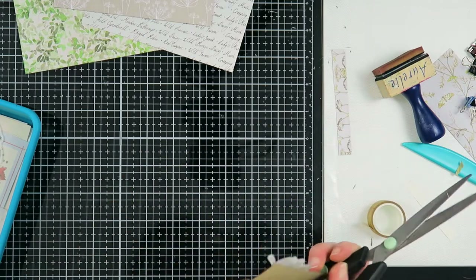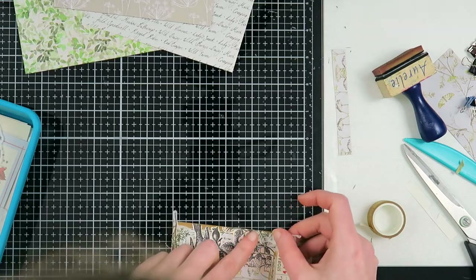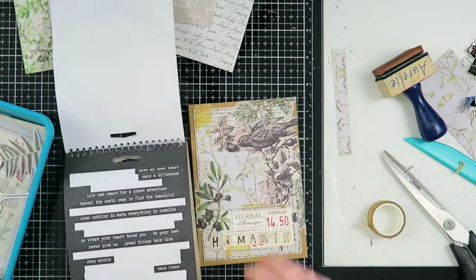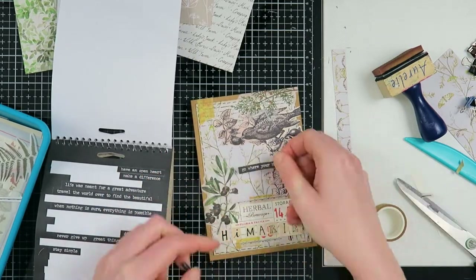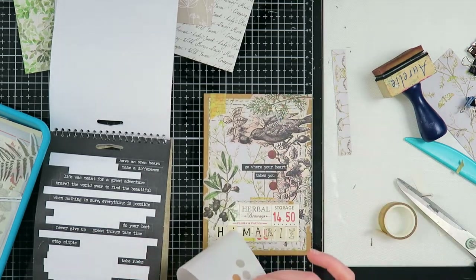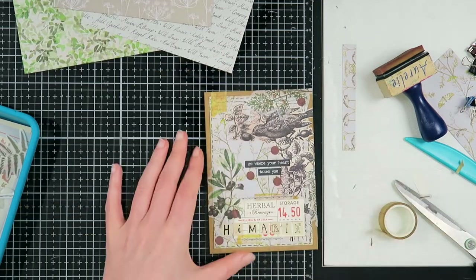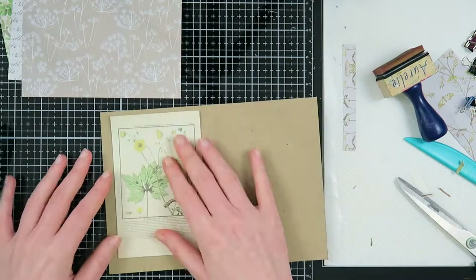I use the cut-off pieces later on other sides of my collage as well, because they still have a pretty image and I don't want to throw that away. I'm taking a quote from a Tim Holtz phrase booklet — I always pick quotes that fit the person. For Marie I chose 'Go where your heart takes you.' We've been friends since I started my YouTube channel, so we have more in-depth conversations and I think that fits her well.